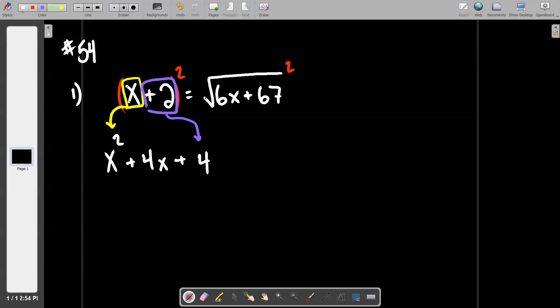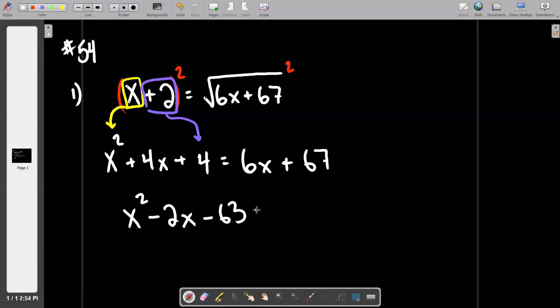On the right side there's really no meat on that bone at all. If you square it, you just lift off the root and get 6x plus 67. We're going to flush it all over to the left and solve it. This is just a few minutes of work — the only main hurdle is the square-square-multiply-double. If you pull everything over to the left, you get x squared minus 2x minus 63.